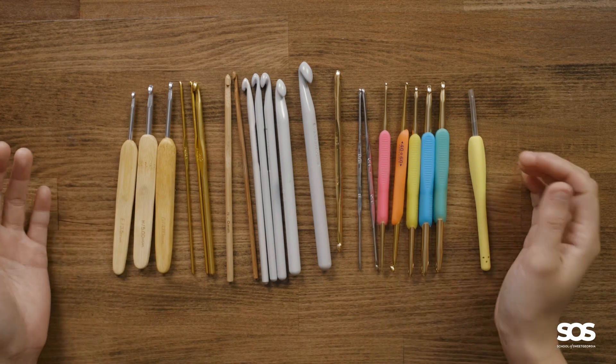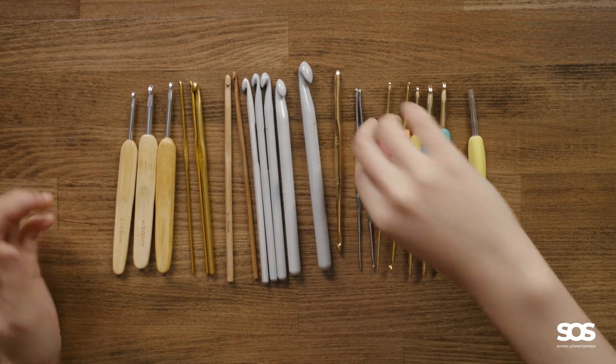To begin with, for your hook choices I suggest finding a hook that is convenient for you to get. If you have a dollar store nearby, go get a dollar store crochet hook to start. If you have a yarn shop with a hook selection, choose one in a price range that works for you. Sometimes I choose a hook because it has pretty colors!